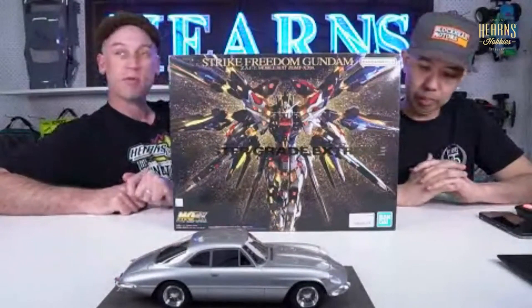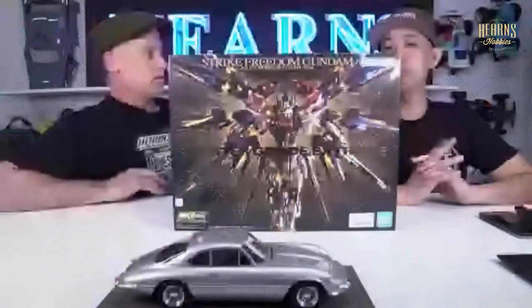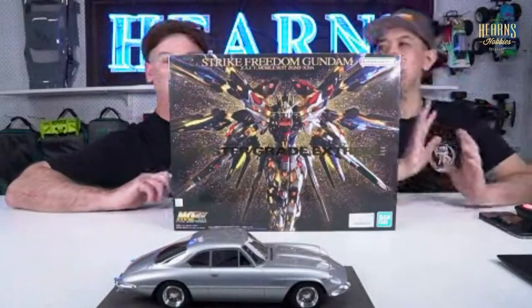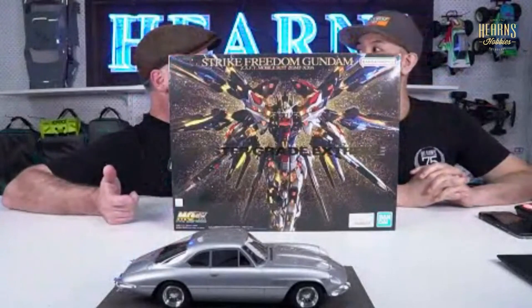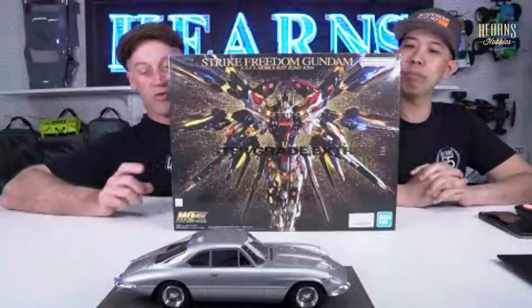It's the hottest Gundam we've had in the past six months. We have not been able to keep them on the shelves, and this is the last one of a huge number that we had. This is the MGEX second version — the Strike Freedom — and we had it in very briefly last time. We just got a fresh restock and it hasn't lasted 48 hours. We're not going to open it up since we showed it before, but it's very blingy. It has a gold skeleton mech inside.